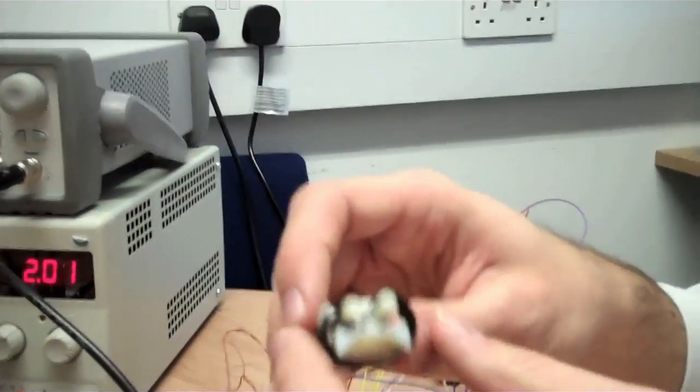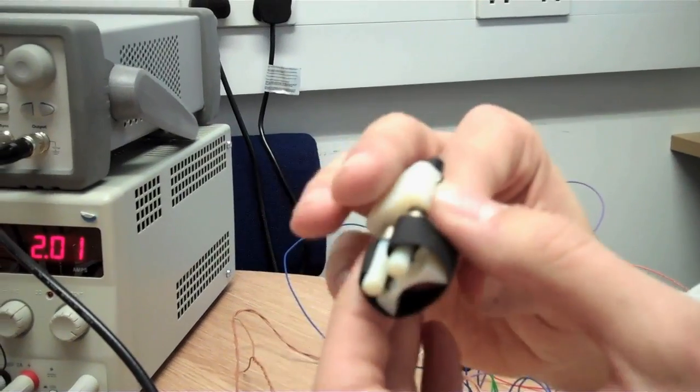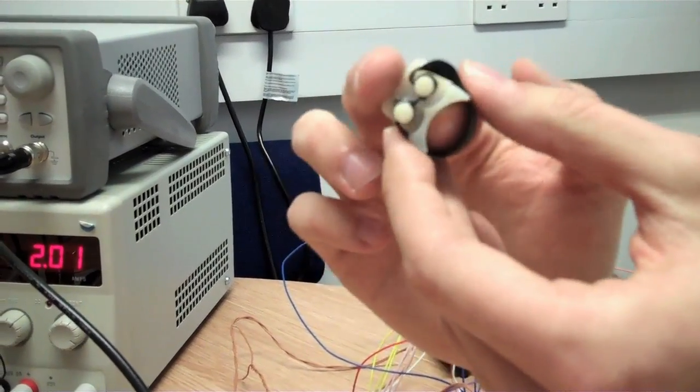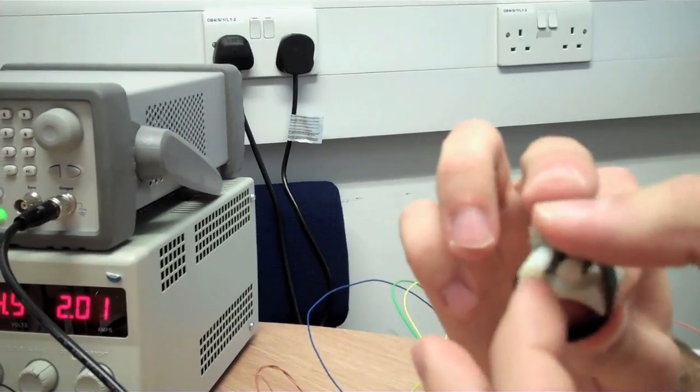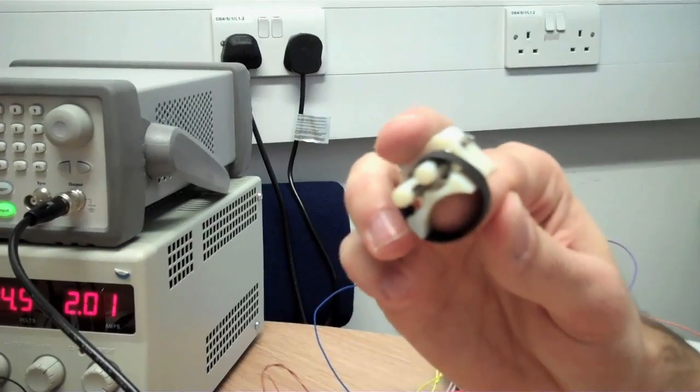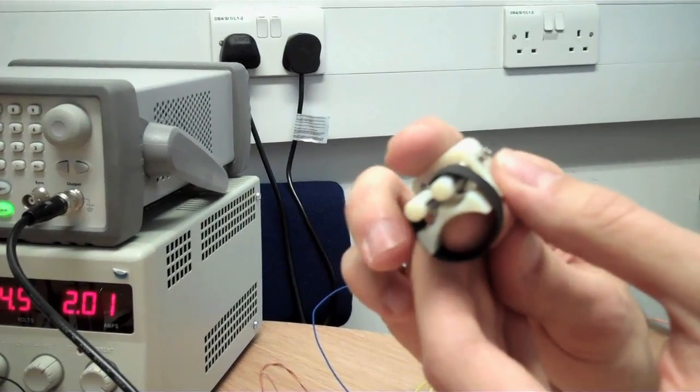The next device was based on one reported from Japan. This works by pulling a band around the fingertip. You can see that when these motors turn, that band pulls up and applies pressure to the finger. We developed this again through these stages of feedback.